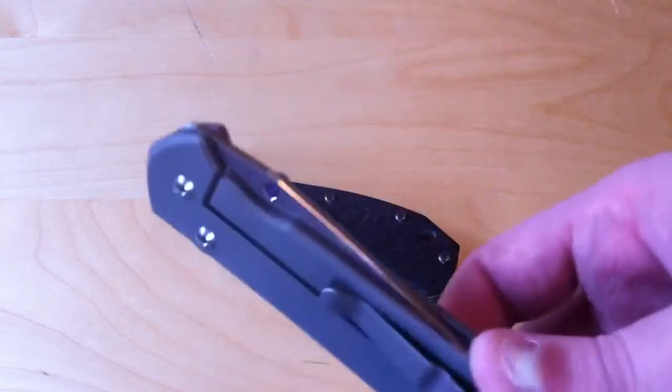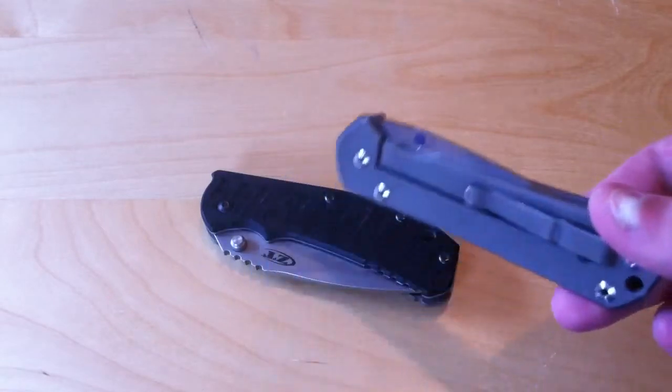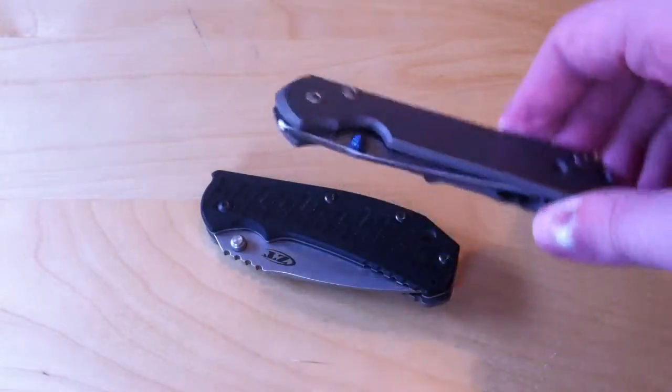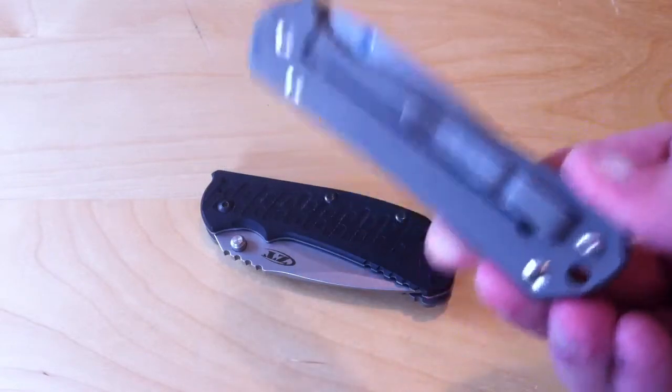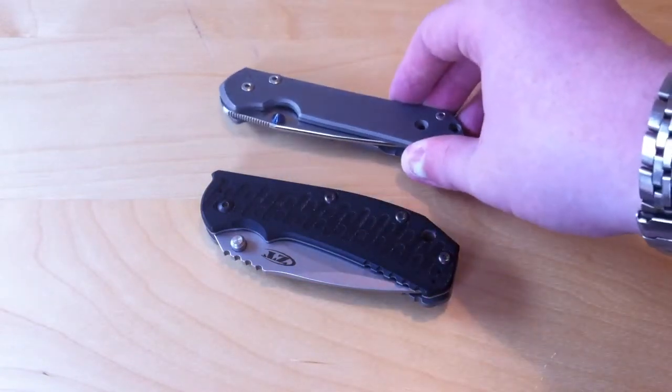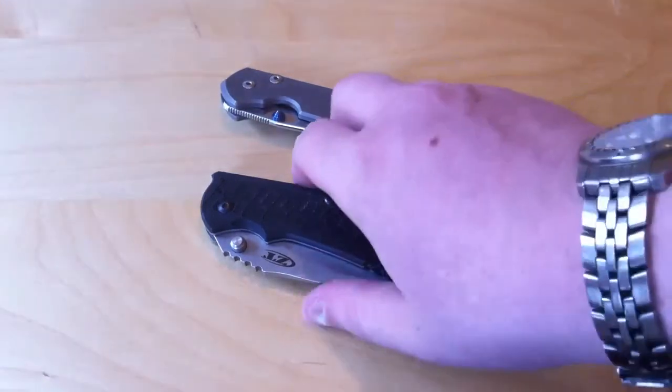Obviously, I think that the single thumb stud has that clean look — it's just simple. It's taking the concept of having the bare minimum to the extreme. If it's a right-handed knife like on the Sebenza, only putting one thumb stud on there just makes it that much more simple.